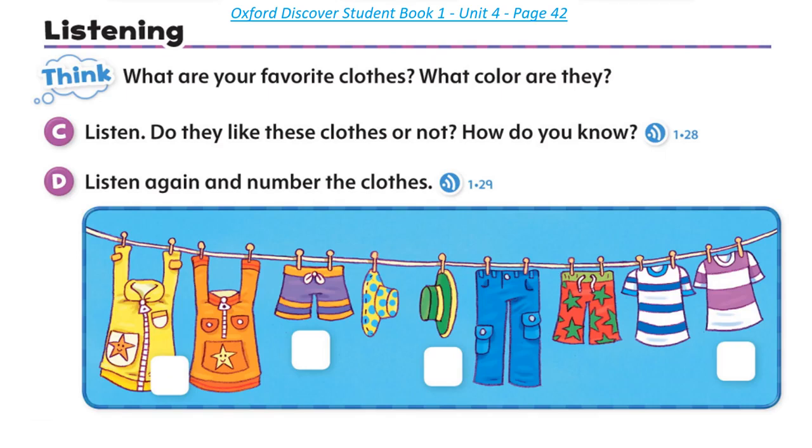Listen again and number the clothes. One: My favorite hat is green and yellow. It's next to the blue pants. Two: I like my pink and white T-shirt. It's next to the blue and white T-shirt. Three: My favorite shorts are purple and orange. They're next to my yellow and blue hat. Four: I like my yellow jacket. There's an orange starfish on it. It's next to the orange jacket with the yellow starfish.